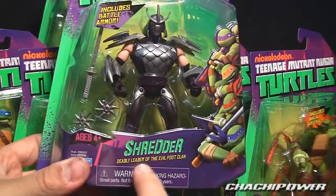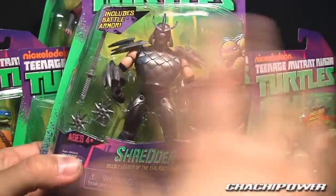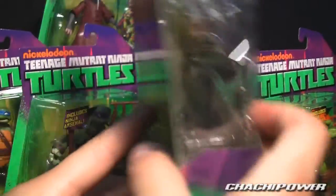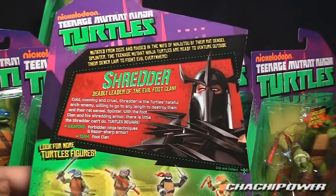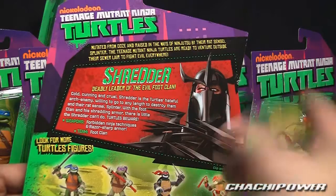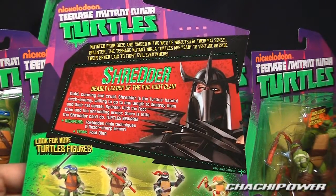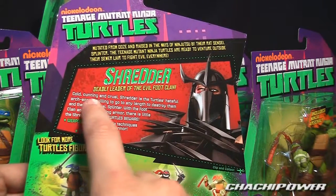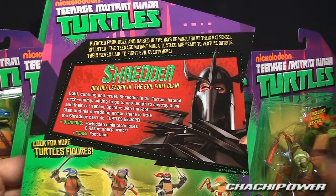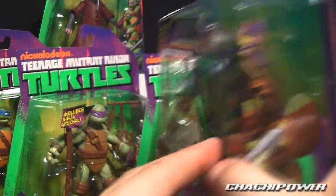I'm happy I found Shredder. He is the deadly leader of the evil Foot Clan, and his weapons are already detached — no sprue. He's got some nice spiky armor. His collectible card is a different shape, and describes him as cold, cunning, and cruel. His weapons include forbidden ninja techniques and razor-sharp armor; he is of the Foot Clan team.